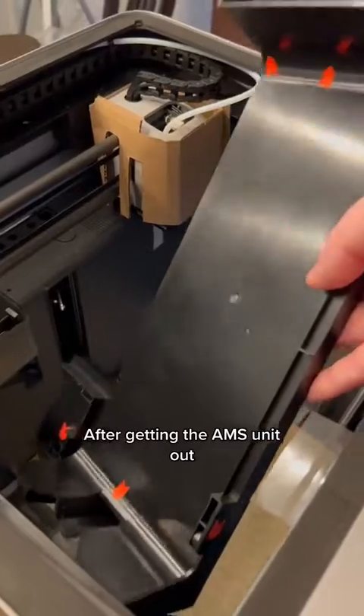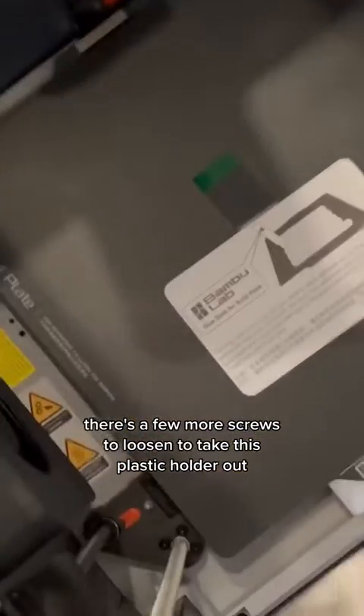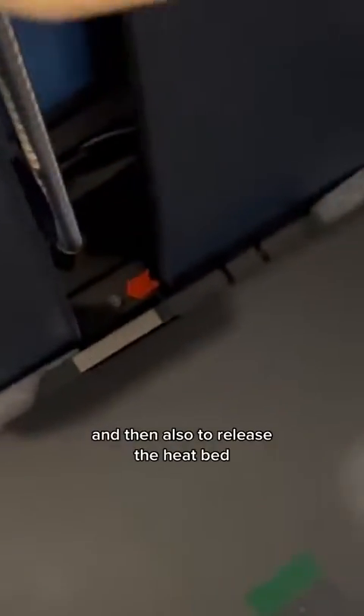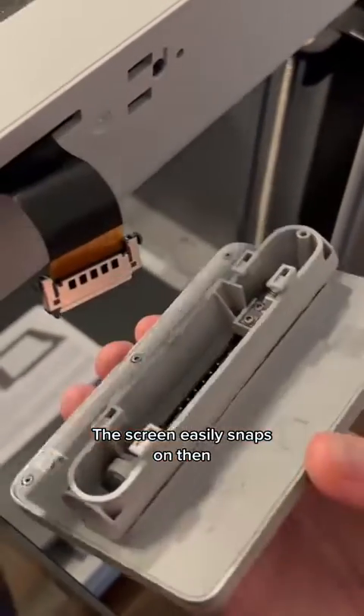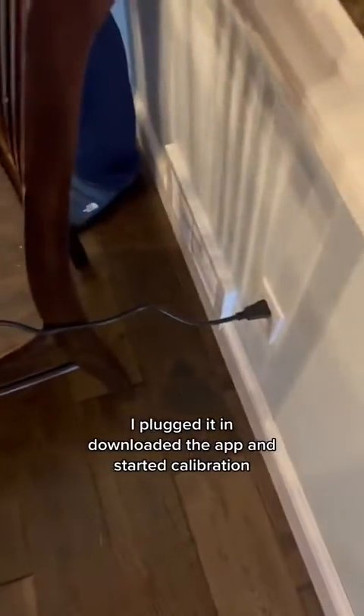After getting the AMS unit out, there are a few more screws to loosen to take this plastic holder out, and then also to release the heat bed. The screen easily snaps on. Then I plugged it in, downloaded the app, and started calibration.